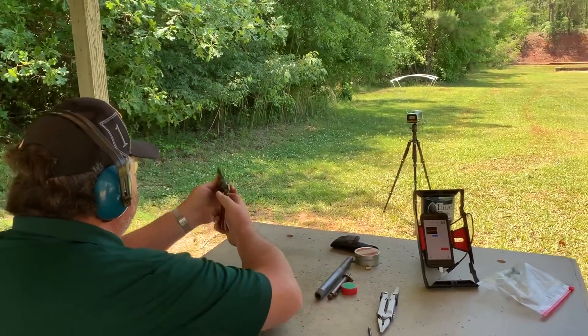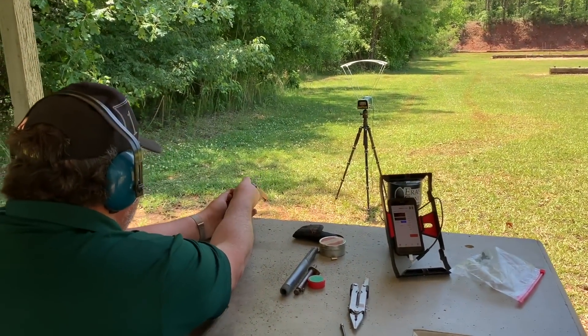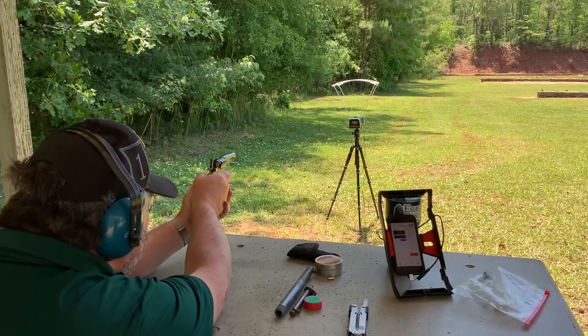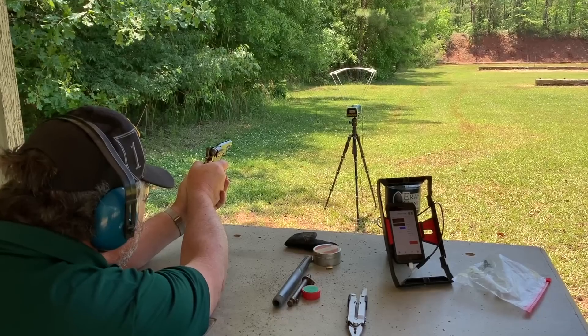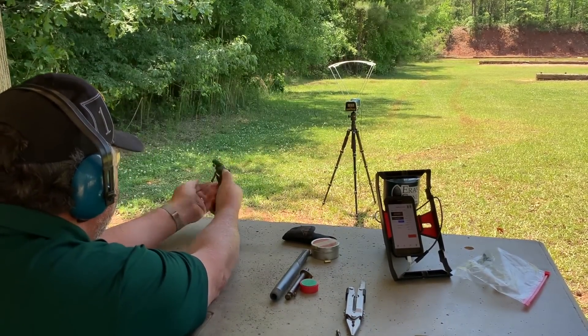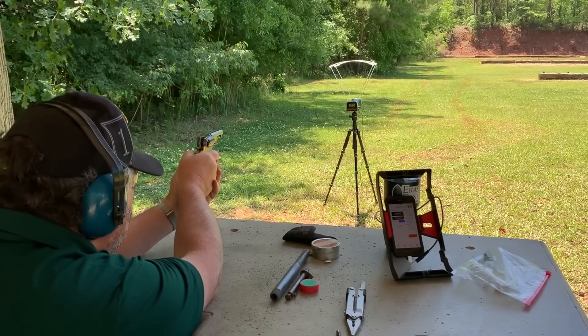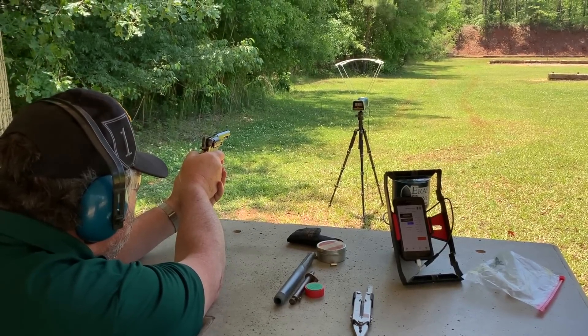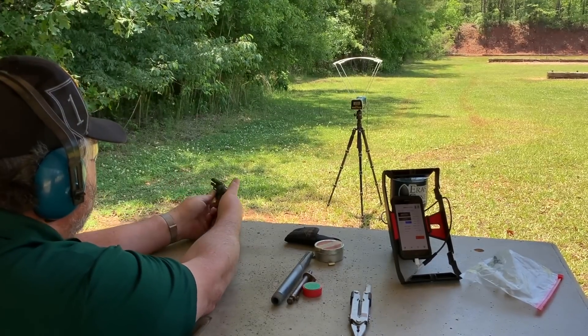My load with this bullet will be 12 grains of 4F GoEx powder. Now I know some of you are going to say 4F is only for flintlocks, but that's not true — it works great for small bore revolvers. I had no cap failures during the whole range session, and I think the modifications I made to the revolver paid off. I'll put a link to that video at the end of this one.